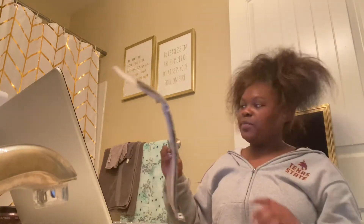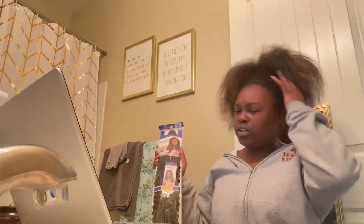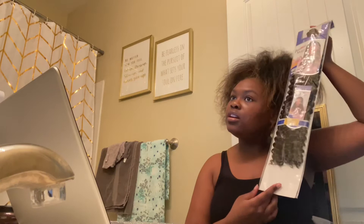I went to the beauty supply store today and I got this hair. I've been watching tutorials on YouTube. My hair has color in it and it's not super dark, so sometimes 1B just looks too dark for me — you can clearly tell the difference between that and my real hair. So I decided to get number four hair because it looks a lot closer to my hair color. I don't know, we're gonna find out, and I pray to God it works because I'm not going back to the beauty supply store.